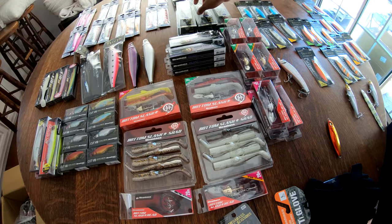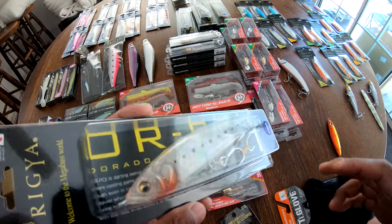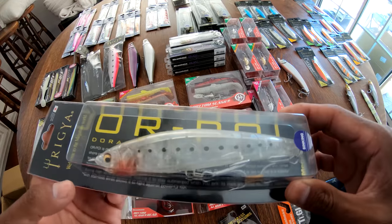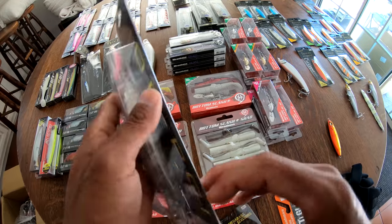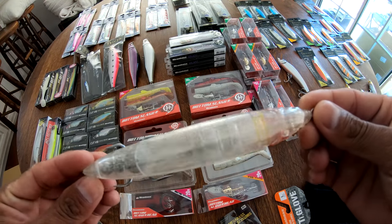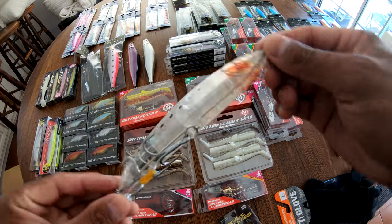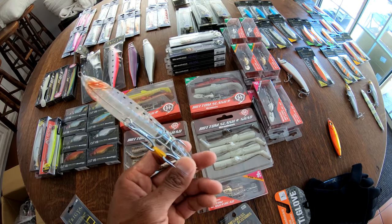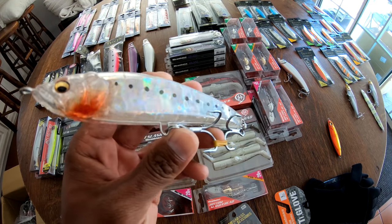Believe it or not, when it's high sun and clear water, a lot of times you don't want them to really spy your bait from a long way — you've got to spark some interest and some curiosity. So throwing a translucent pattern like this GLX Stealth Awashi is going to be a game changer. I didn't really have anything like this on the first go around and we had a lot of high sun, clear water conditions where visibility was super high. From the bottom perspective of a fish, backlit against the sun, this bait is going to be a little bit harder for them to make out — and that surprisingly triggers quite a few bites.